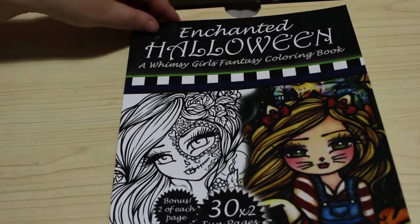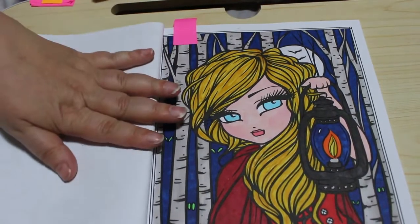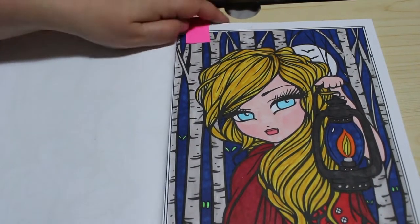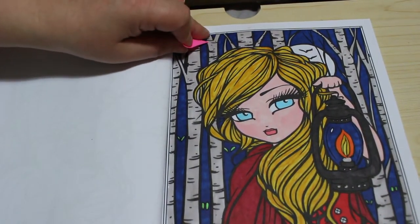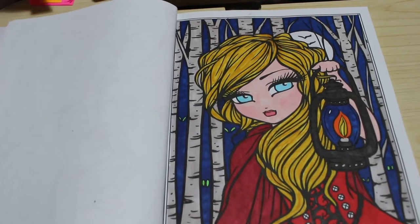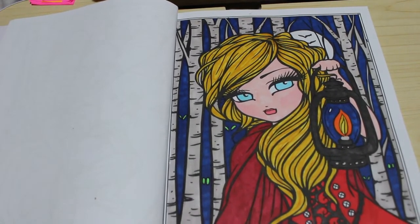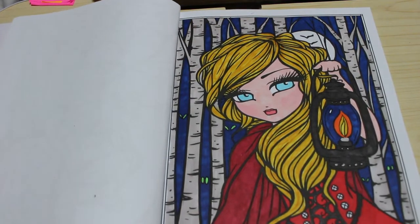I did one in the Halloween Enchanted Halloween book — Women and Girls — and it only took me two days. It was done using various markers from Everblend, Touch New, and Touch Five. The only thing I didn't colour is her buttons, so I'll have to do those — maybe I'll put some gel pen on there. I just noticed they're not done, but they look fine like that actually.